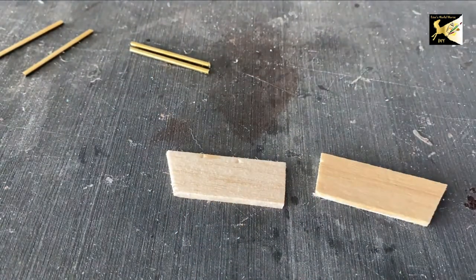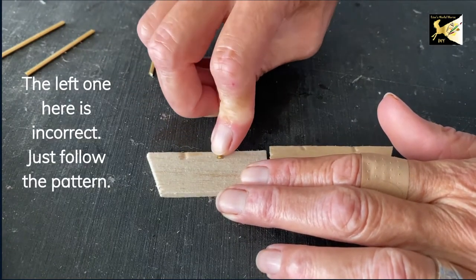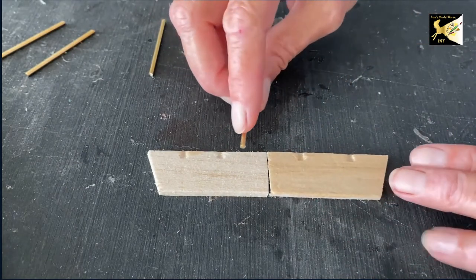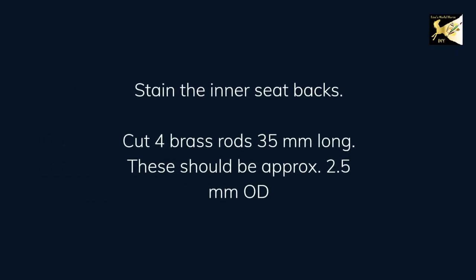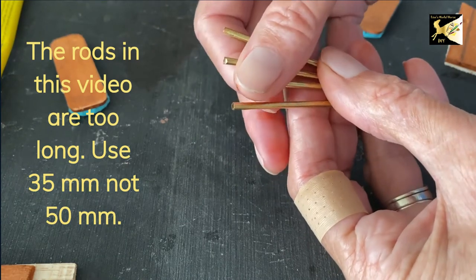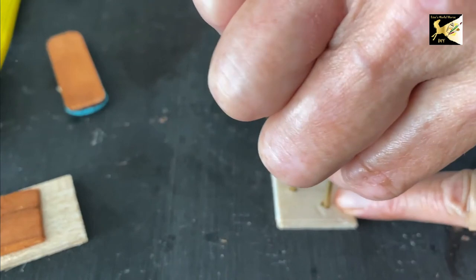Do the same on the other side. Next, on the top side, I'm going to take my rod and push it in to make an indent — in as far as you can. Then stain these two pieces. Take these little rods out and paint them whatever color you're using — for me it's black. Or if you're using brass then you're good to go. A good way of painting these is just to jam them into a piece of foam or a piece of wood.